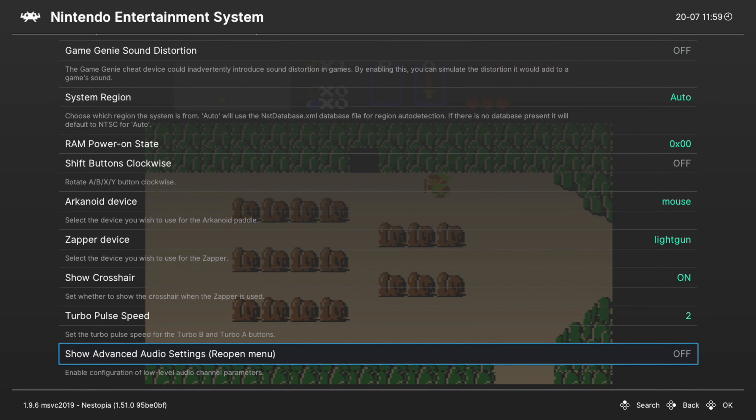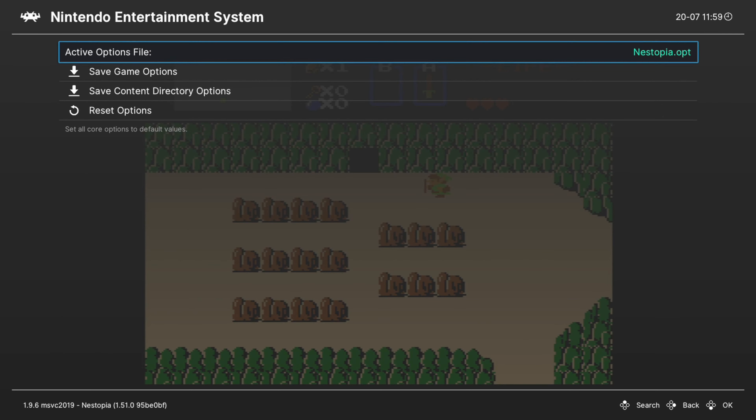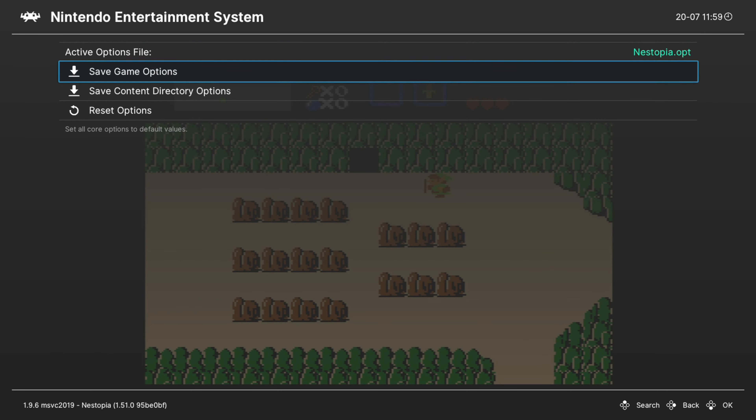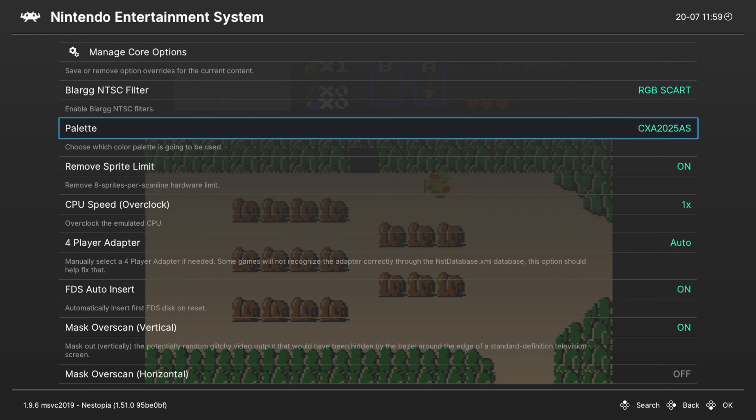That's going to do it as far as NES core options are concerned. If there's anything you need to save on a per-game basis, you can go up to Manage Core Options and save them as a game options file — for example, if you want to have different color palettes on different games. Pretty handy.